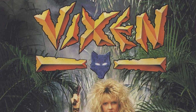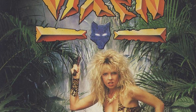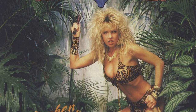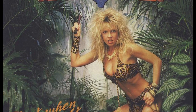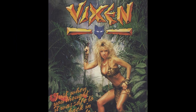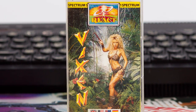Vixen, released in 1988 by Martech, caused quite a controversy due to the advertisement and cover design of the game. Like other games that came under fire such as Game Over 2 and Barbarian 2, the reason was the depiction of a scantily clad female — in the case of Vixen, it was Page 3 model Corinne Russell. High street chain Boots refused to stock it, forcing Martech to re-release with a less provocative cover. There were several re-releases, and the one reviewed here is from React.